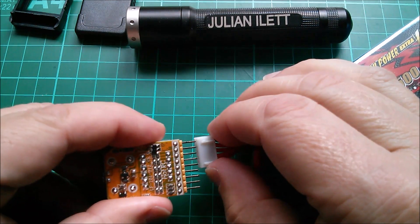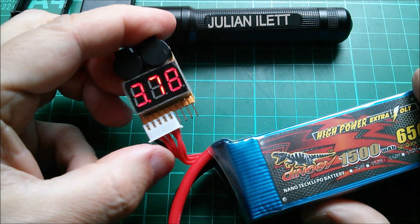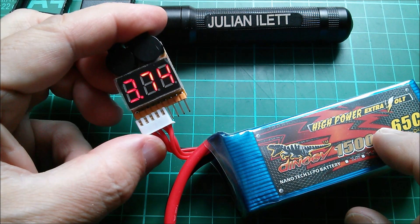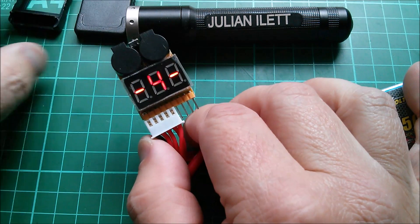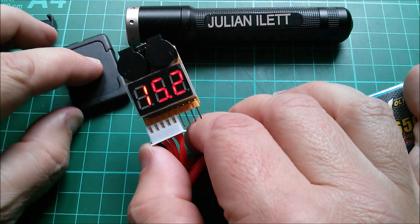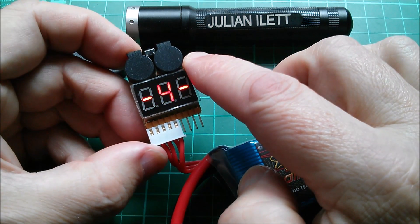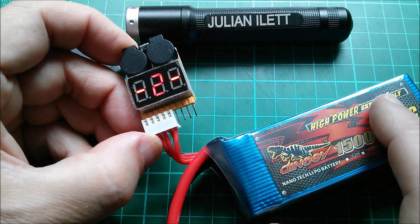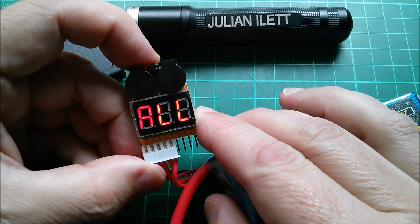I reckon negative is there — double beep, that sounds good! We've got an overall voltage of 15.2, then 3.78, 3.79, 3.80, cell 4 at 3.74, and back to overall again. Yes, that's correct — negative goes to that side. I need to mark that somehow on the back of the case. The beeper is pretty loud, which is the idea — when you're flying your aircraft you can hear the beeps from the aircraft when the voltage drops below the set level.